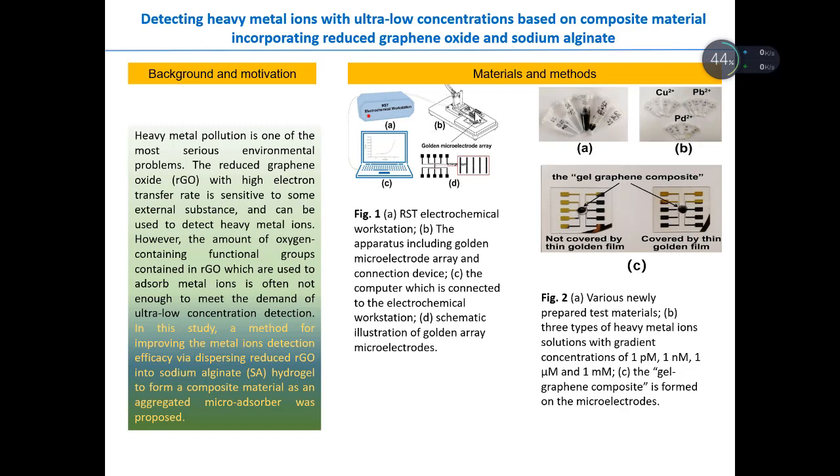Here is the material and method. This figure shows the setup in our experiment. Here is the electrochemical workstation. Here is the apparatus that includes a gold microelectrode array and the connecting device. Here is the enlarged figure of the microelectrode array. On the right side are pictures of our prepared test materials and the solutions for the heavy metal ions. The below figure shows the enlarged image of the microelectrode array, where the gel-graphene composite is formed.